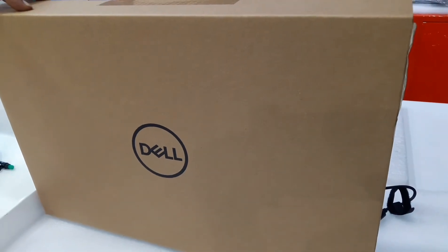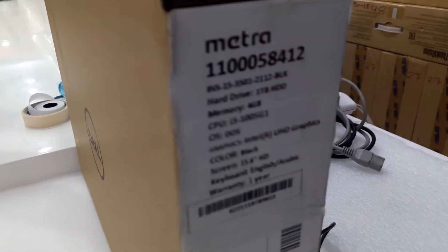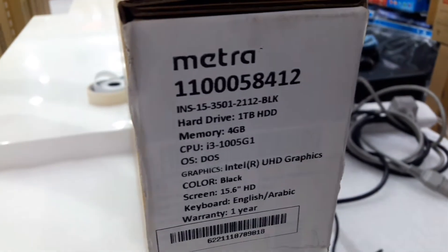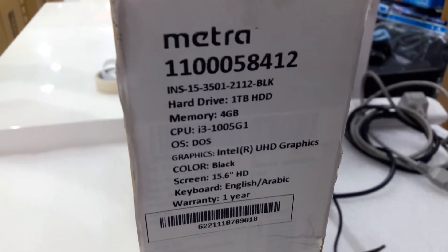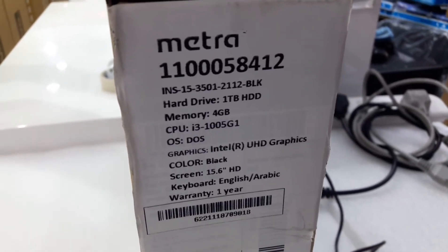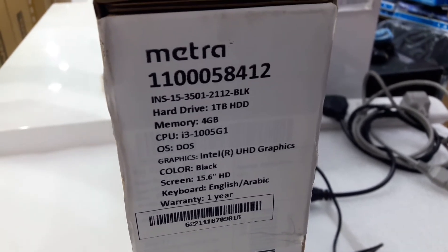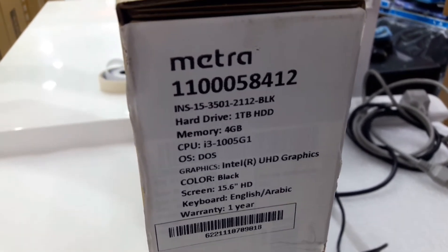This model is a Dell Inspiron 3501. This is the box — you can see the specifications: Core i3 processor, 10th generation, 4GB RAM, 1TB hard disk, 15.6 inch screen, DOS model. I'm going to show you the internal parts only.